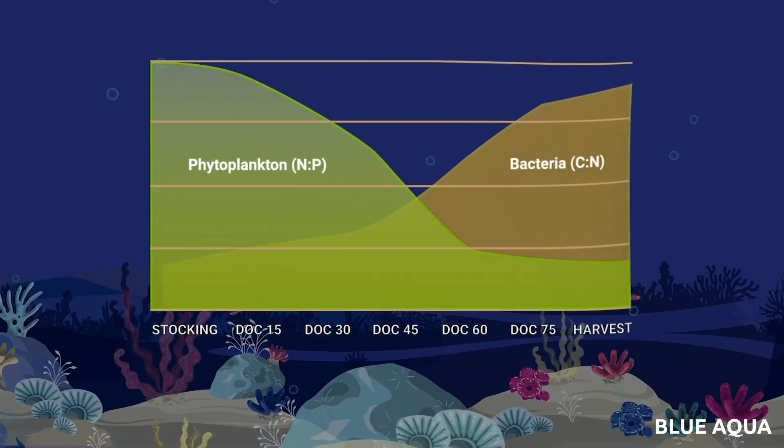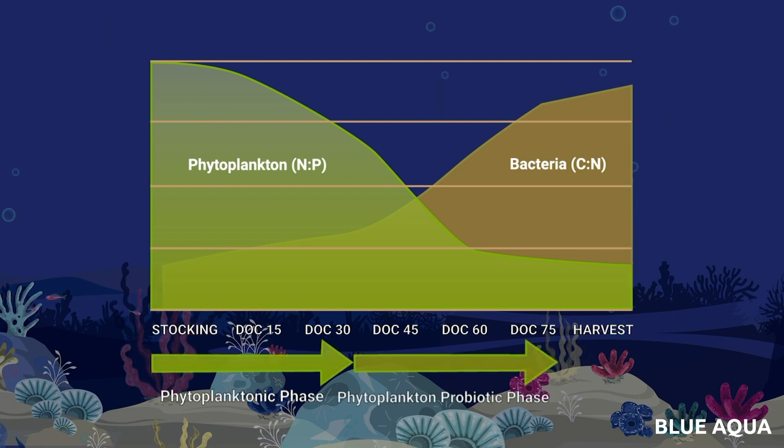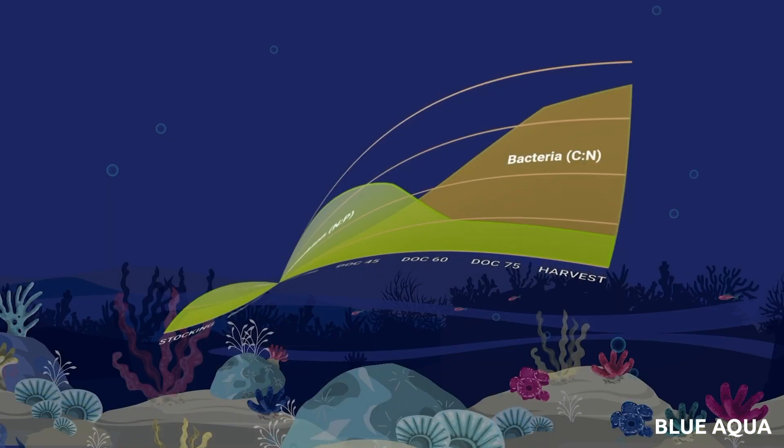The Mixotrophic system is separated into three important phases: the phytoplanktonic phase, the phytoplankton probiotic phase, and the probiotic phase. Here is an overview of the pond when Mixotrophic is applied to it.